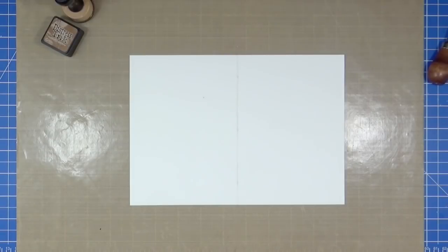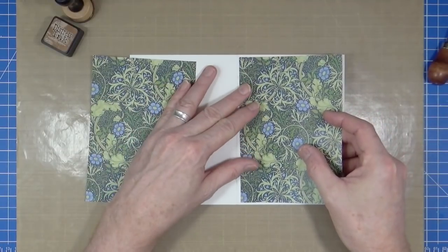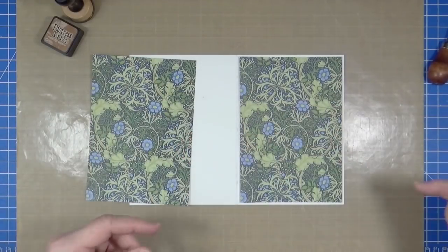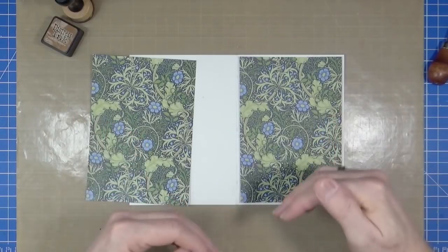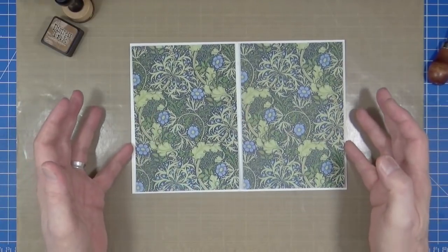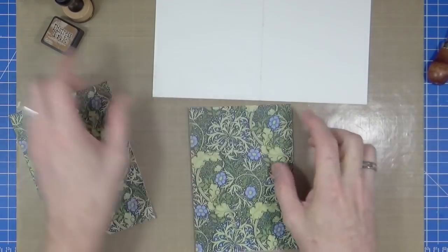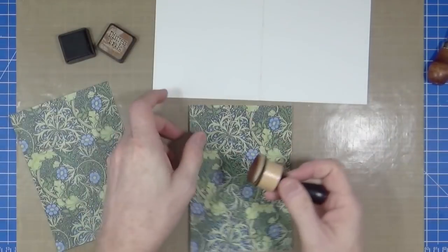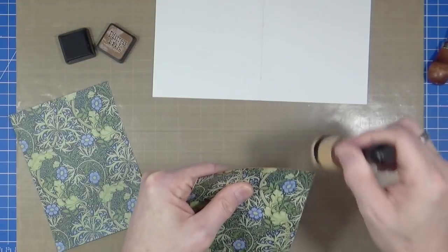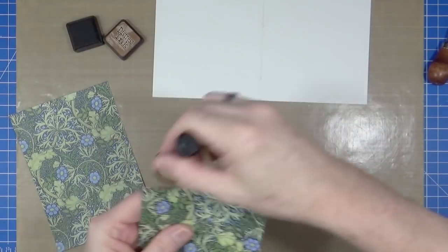To get started on the decoration, I've cut two pieces of William Morris paper. This is from the book I told you about the other week that I purchased from the Victoria and Albert Museum — it had a CD inside with a lot of the William Morris patterns on it for you to use in your personal projects. I've just printed off a couple of pieces for the front and back. I want to distress the edges, so I've got some vintage photo distress ink. The intention for this journal is that I'm going to create a collage journal and each piece of collage is going to be created separately and then stuck in.